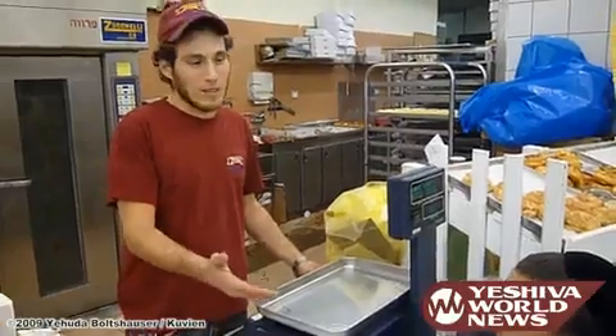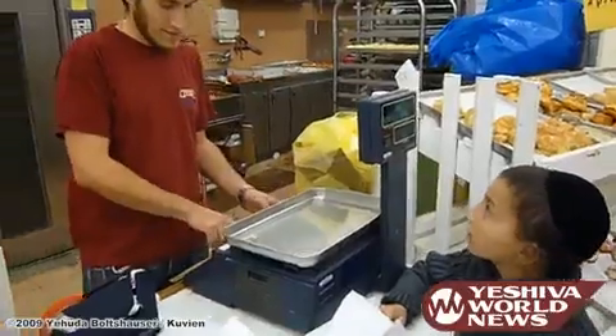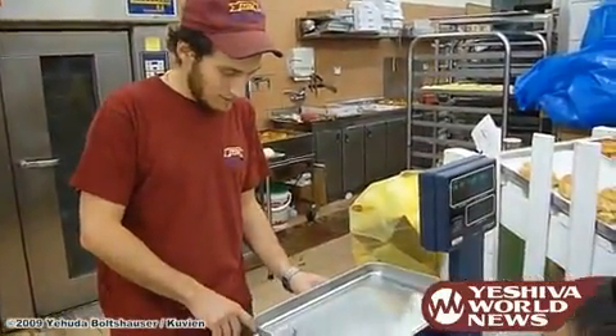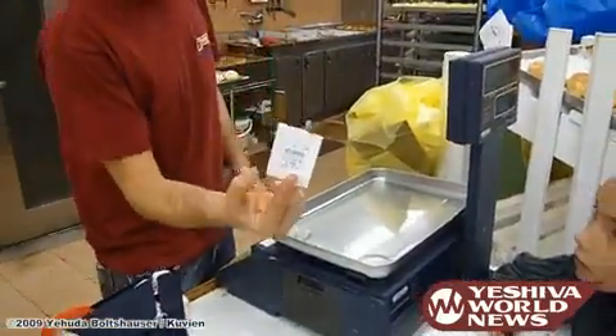Now, one day when the children took the doughnuts — the sufganiyot — given the price, how many? Here you go.